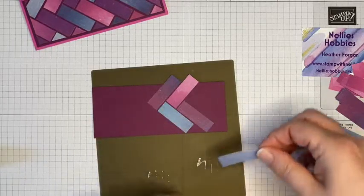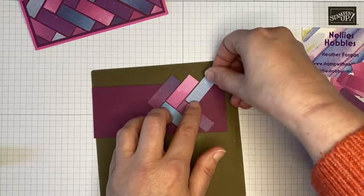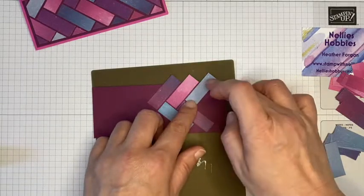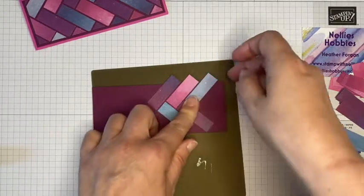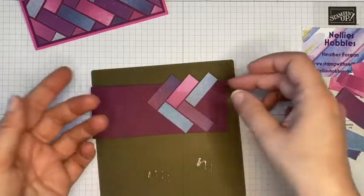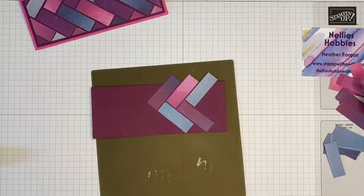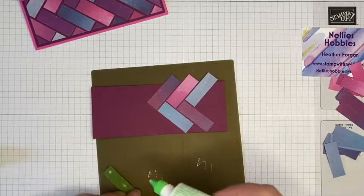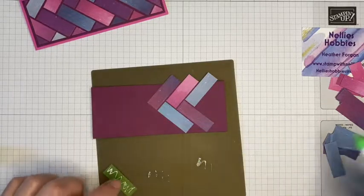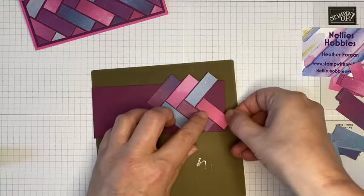I'm using my silicone mat here because I keep dropping bits and getting glue all over the place, but also I've got extra glue that's going to go over there, so I don't want to stick to anything before I actually want to attach it to the card. I'm just going to fast forward through these next couple of ones and come back to you in a moment.